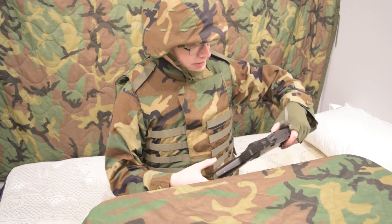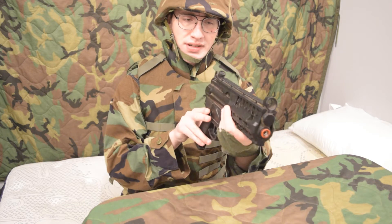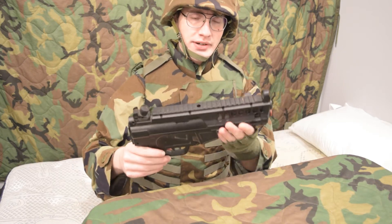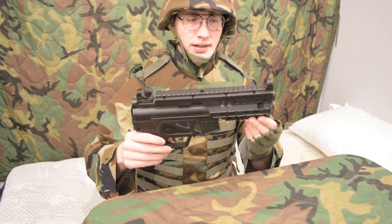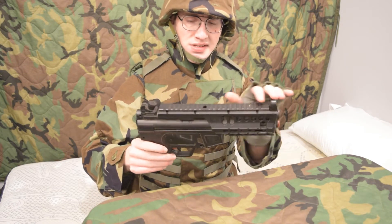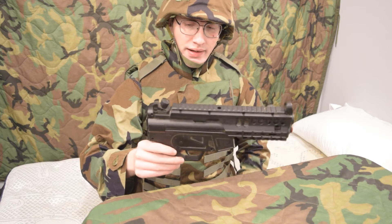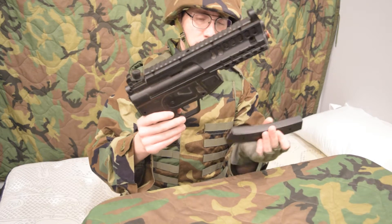Here we have, for example, this is a Pulse R71 — I believe this is the first edition. It's got all the typical characteristics of an MP5. Later versions like the TAC R91 had some sort of G36 iron sights and upper body, and these take those hard-to-find Crosman batteries.